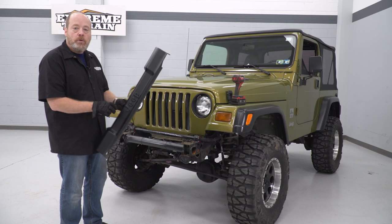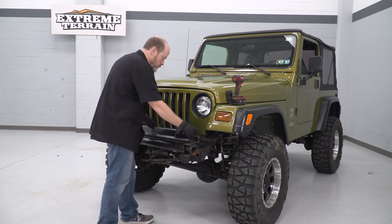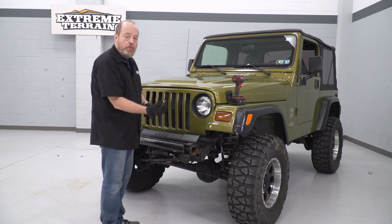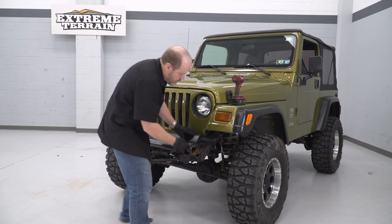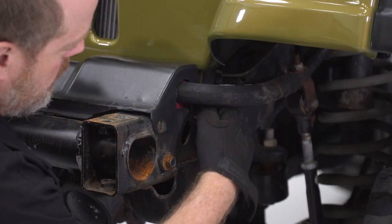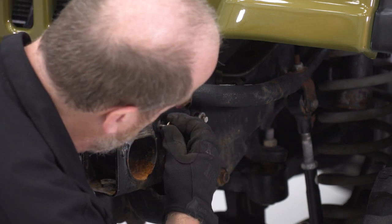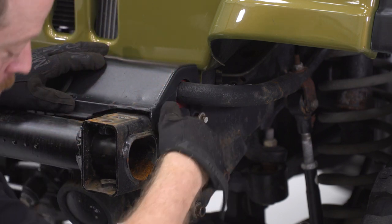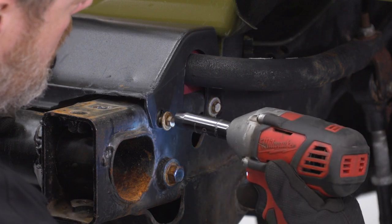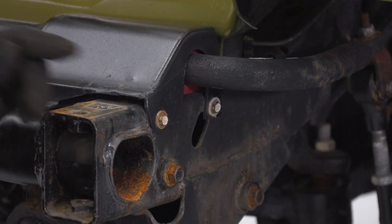Now we're going to replace the cover that protects our sway bar. Let's throw that back on top and grab the 10-millimeter bolts that we removed, and we'll do the same thing on the other side.